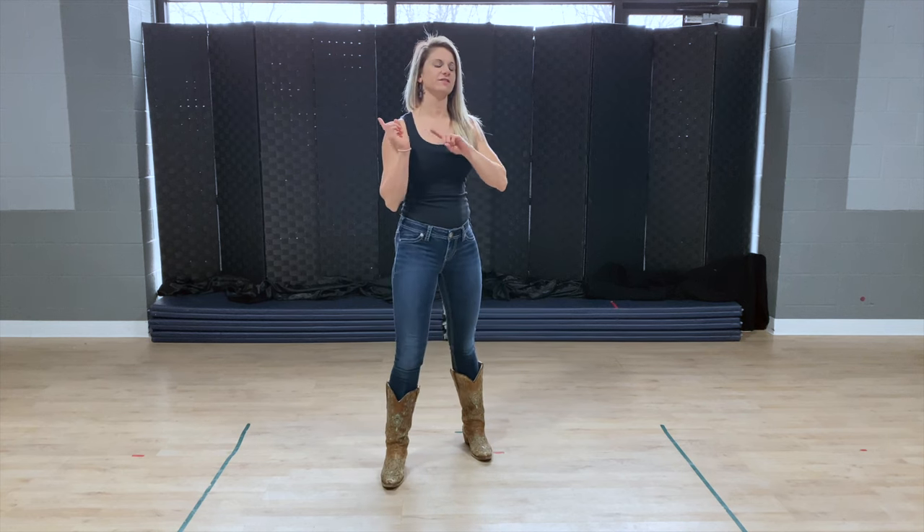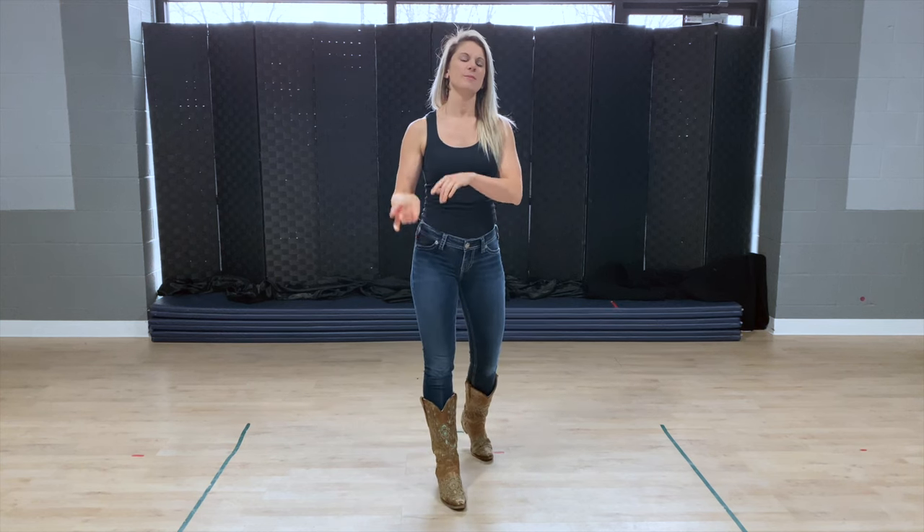Hey everybody, it's Jessi with Dirt Road Dancing, and today I'm going to be teaching you The Wolf by the Spencer Lee Band. This is a 32 count four wall line dance. There is one restart which happens on the second verse, and it will be when you're starting to face the fourth wall. I will show that at the end of the tutorial, but we're going to get started with the first count of eight.